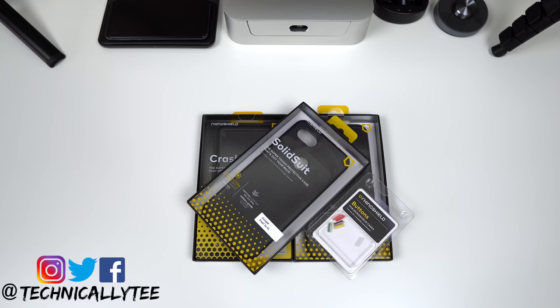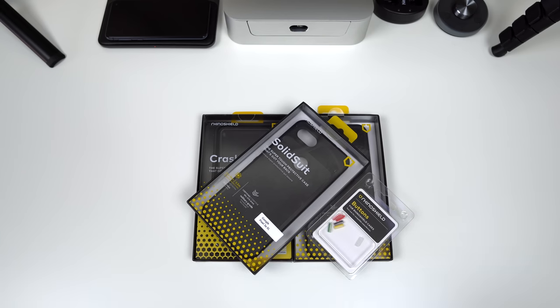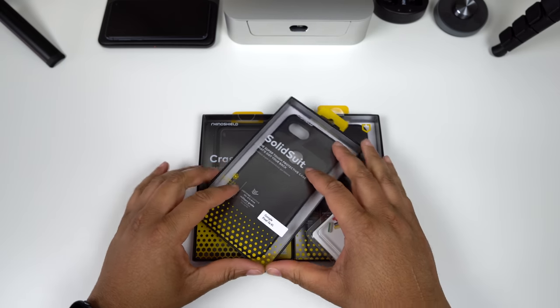What's going on YouTube, Technically T here bringing you another video. We have another case video for the Google Pixel 3 XL, and we've got one of my favorite brands in the house — Rhino Shield. Huge shout out to the people over at Rhino Shield for always dropping me some of my favorite cases to review.